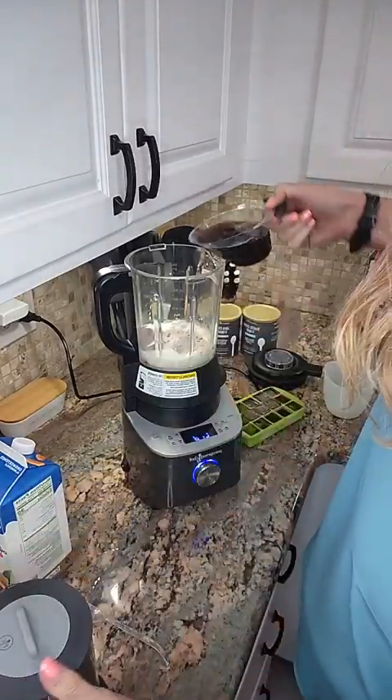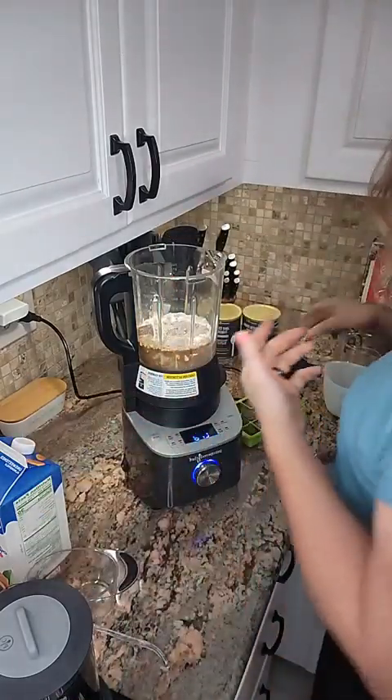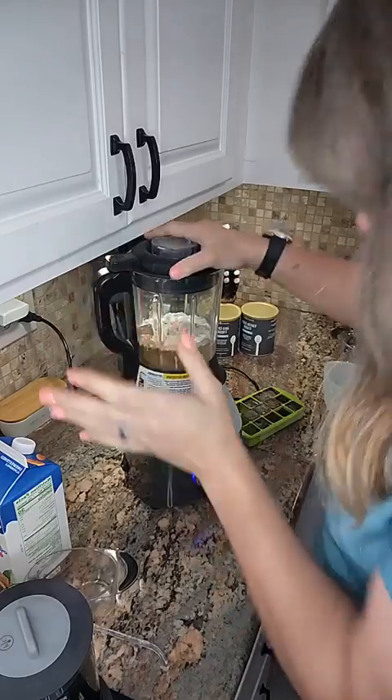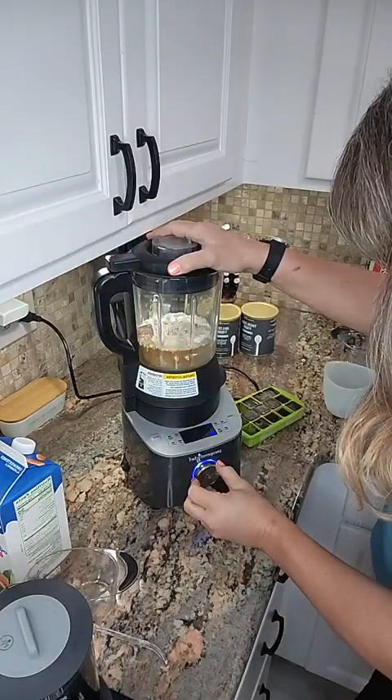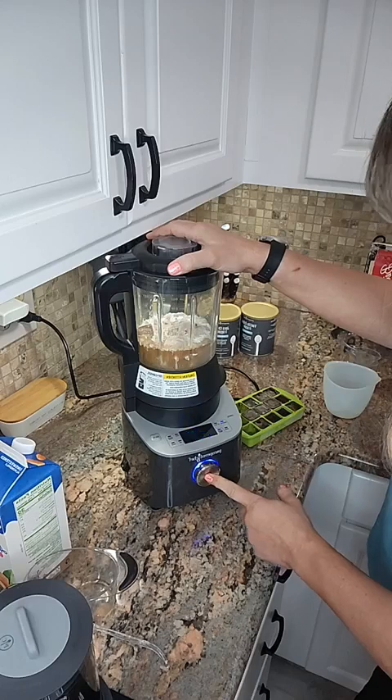Okay, so I'm going to add in a cup of coffee. I don't know, what else should I add? Let's just try it out. I probably should add some more ice cubes, but whatever. So we're going to use the smoothie function, and I'm just going to push start.